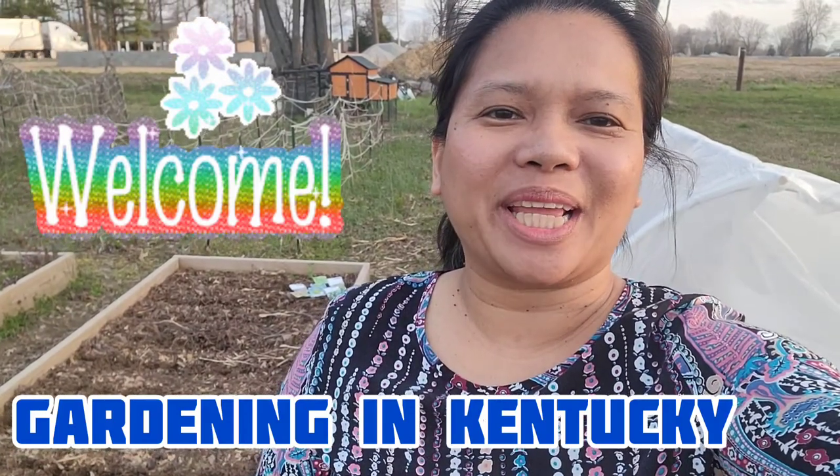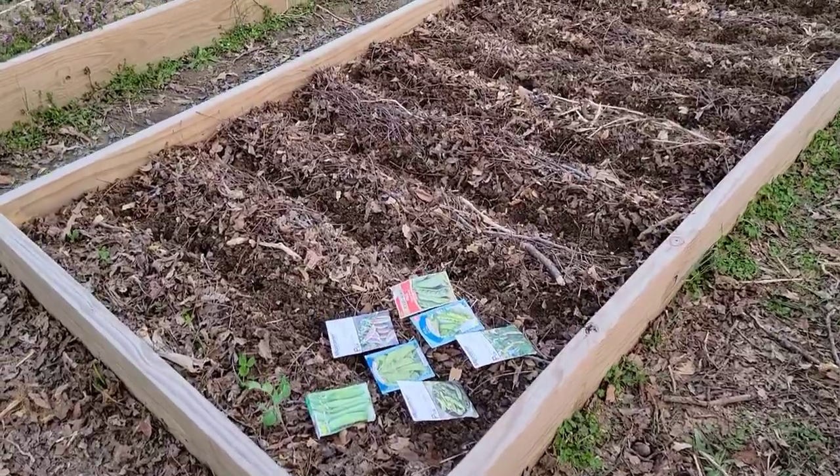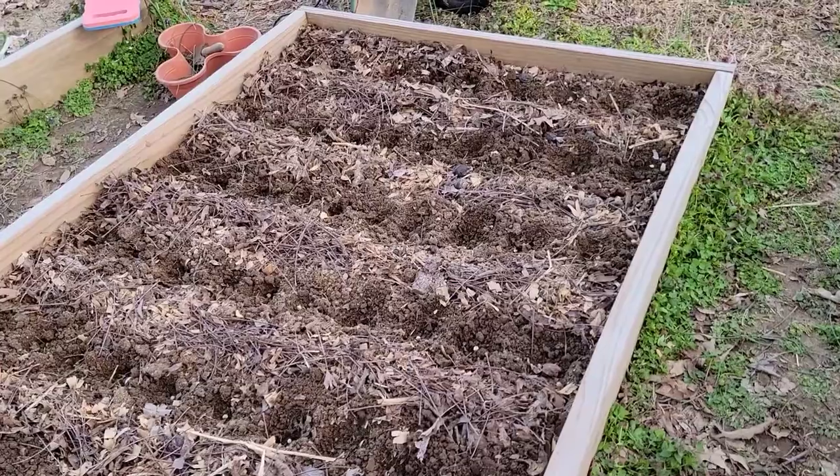Hi everyone, this is Merli and welcome back to my channel. Today is March 29th and it's a nice day, so we are planting some sweet peas in this 4 by 8 raised garden bed.